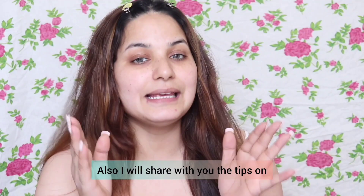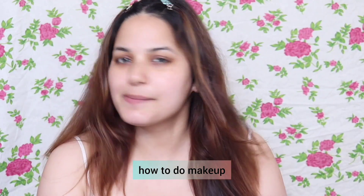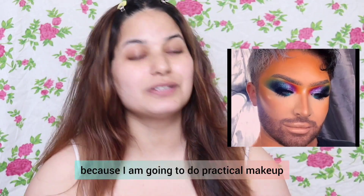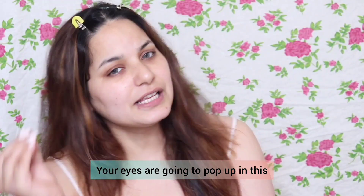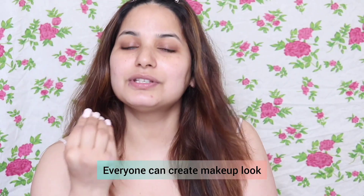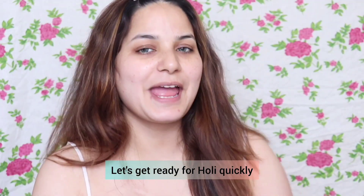Today I am so excited to take you through this Holi makeup look. I will share tips for makeup, but I am not going with very loud makeup because I am going to do practical makeup. This is about making your eyes pop up and using your skin texture — we are ready for Holi!